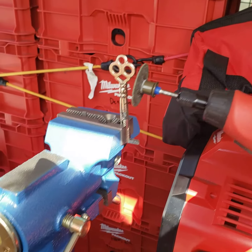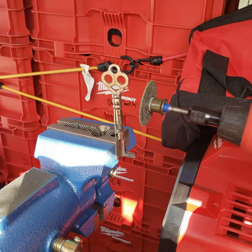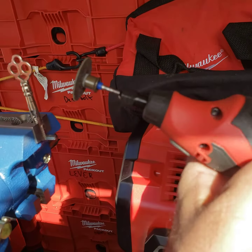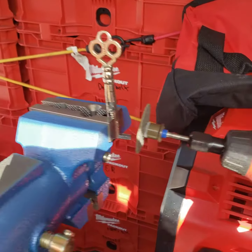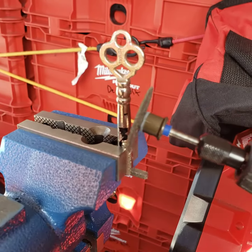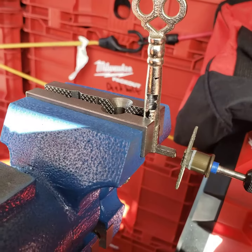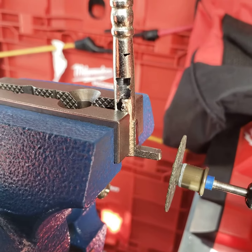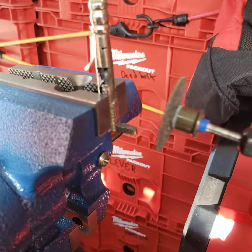Well hello everyone, Mr. Sunshine Locksmith Eddie here. When you don't have a flat steel key machine handy, use the next best thing — get yourself one of these Milwaukee Dremels with a cutoff tool, and you can literally just fabricate your key the way you need it. As you can see, we just cut that big end off and we're going to go ahead.